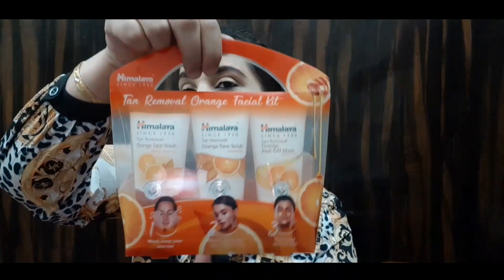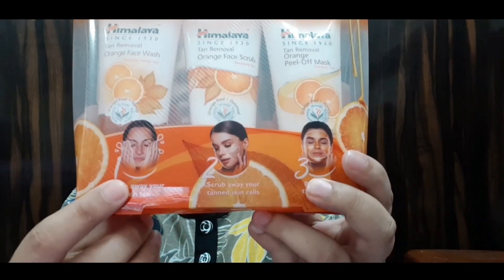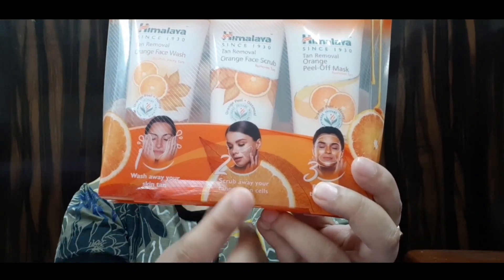You will also know the packaging — it is very cute. You can see it has a proper bag-type design. So friends, let's see this demo. This is the Facial Kit and let's start the facial kit with steps 1, 2, and 3.